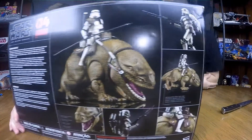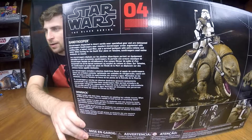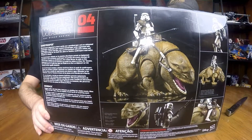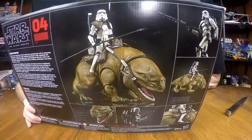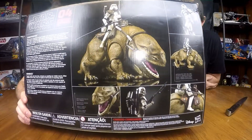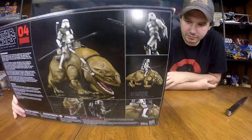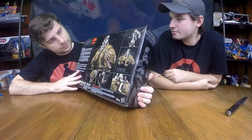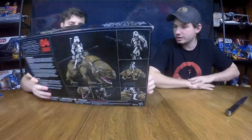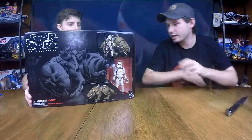Let's show them the back here. It has a nice little story on what the Storm Trooper and the dewback are. This is Black Series number four. It has some detailed pictures of all the detail. I really like the art on the front and the back — they do a really nice general art on the box. It's just the model itself, there's no CG or anything. So yeah, let's bust her open.